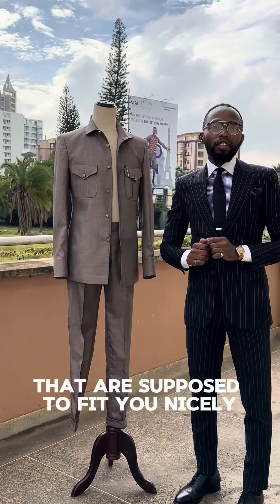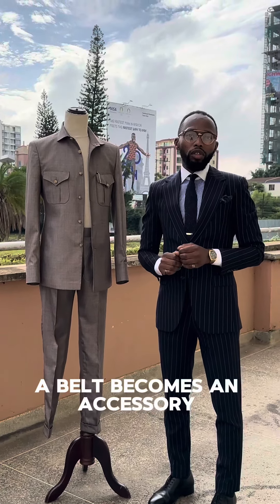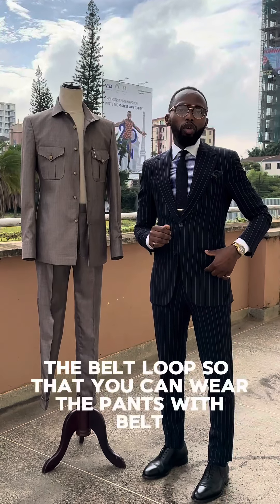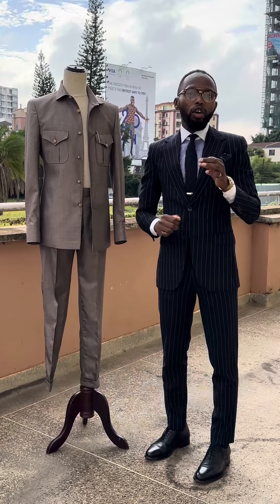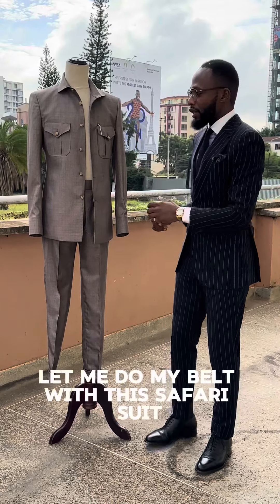One key feature about bespoke pants is that they are supposed to fit you nicely, even without belts. A belt becomes an accessory, and for us we have two options: you can do the belt loop so that you can wear the pants with belts, or you put the side buckle adjusters so that you just adjust them and you don't need a belt.